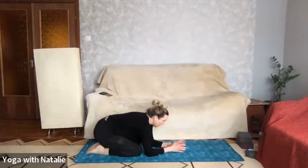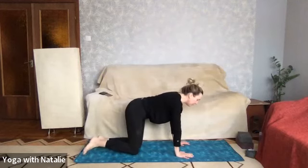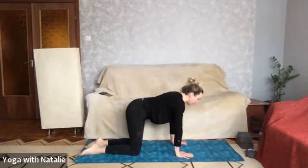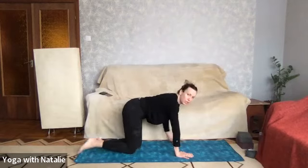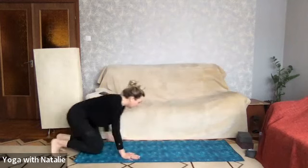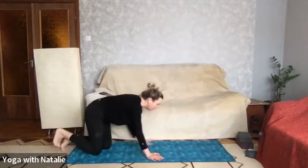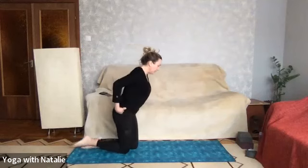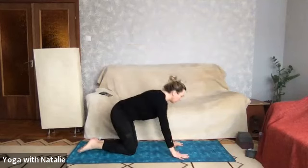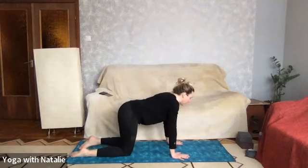With your next inhale, meet me in tabletop. Remember that our hips are over our knees in tabletop, and our wrists are under our shoulders. Just a reminder: don't push into pain — work in your pain-free range of motion. If anything's too much, stop, come into your favorite resting pose, relax, and try it again with the recording. Don't push yourself too much, but you know your own limits.